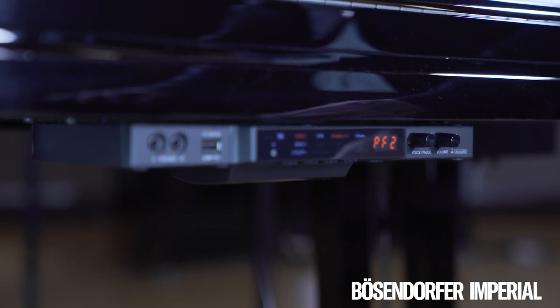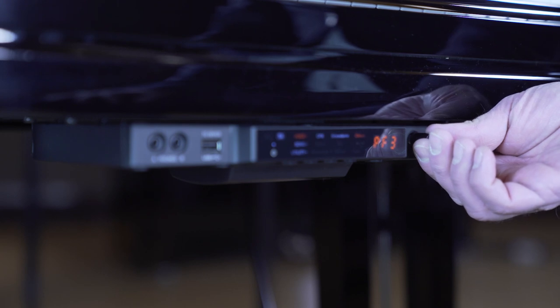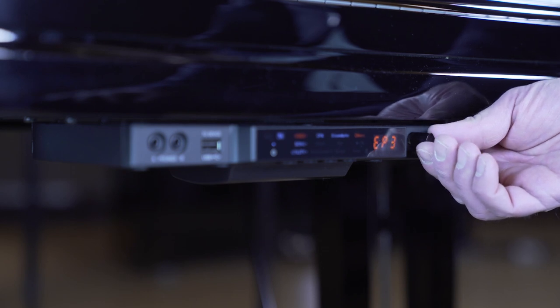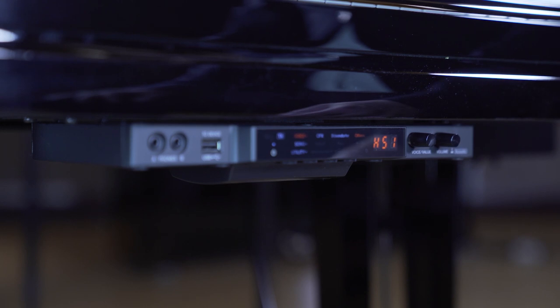To play all the other sounds, turn the left dial button. If you want to return to the concert grand piano, just press the dial button.